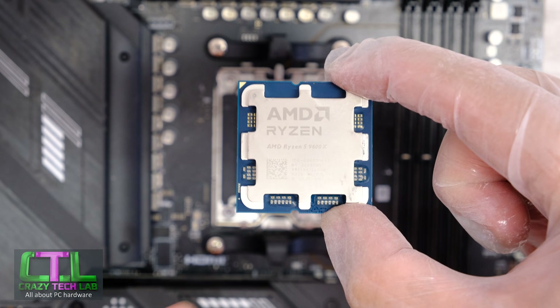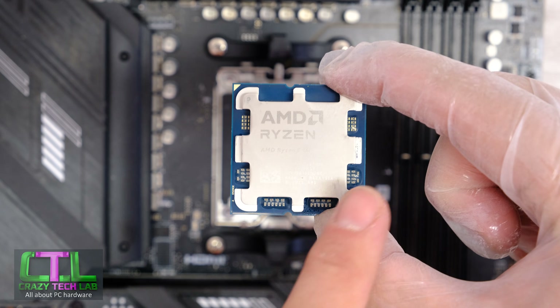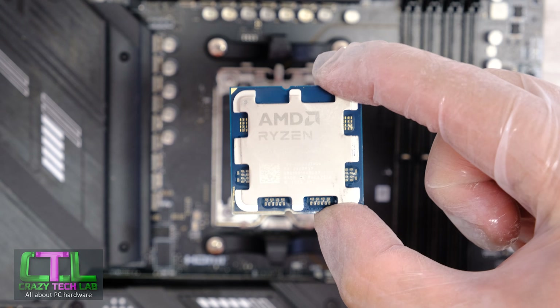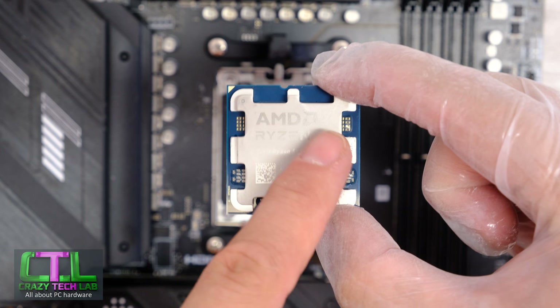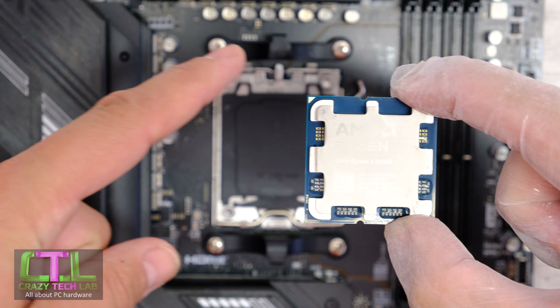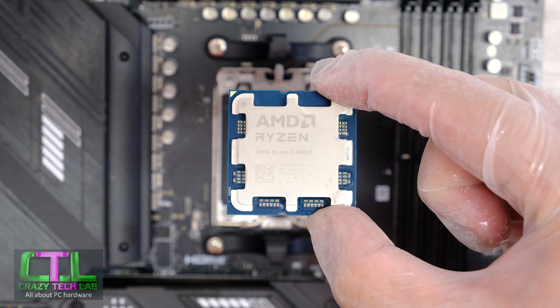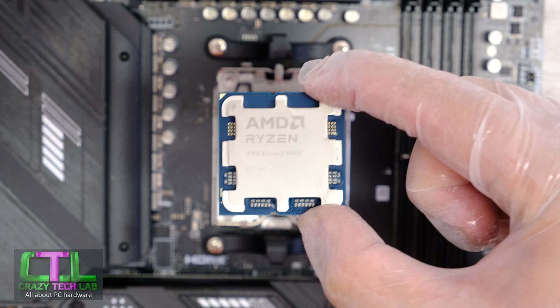If your eyesight is particularly bad, you can just use the logos — they basically sit upright as your motherboard does. The AMD logo sits at the top of the socket, usually against the top of your motherboard heatsinks and that kind of stuff. So that's three ways of aligning your processor.